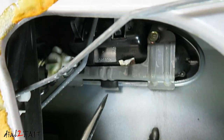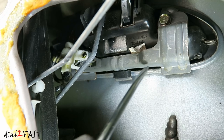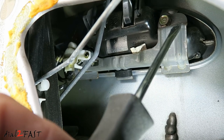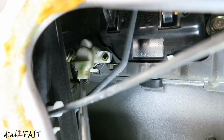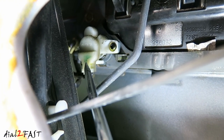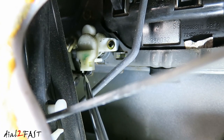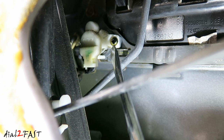Let me show you what's inside this door. Right here is the door handle — there's a metal bracket holding it in, held in with two 10-millimeter bolts. On the left side you'll see a white connector; this is a switch for the car alarm system, so you'll know if the door is unlocked with a key or remote control. We'll first need to remove this — it's held in with one Phillips screw right here.